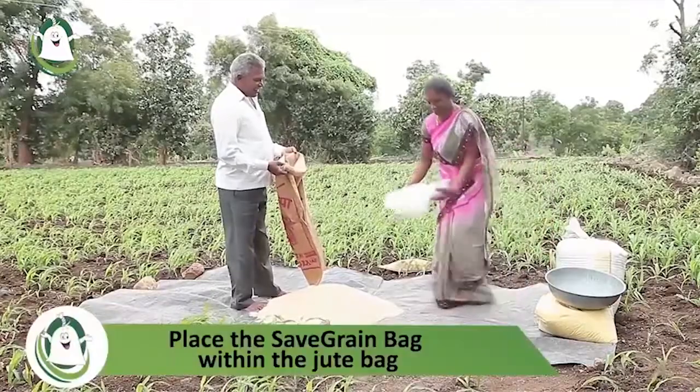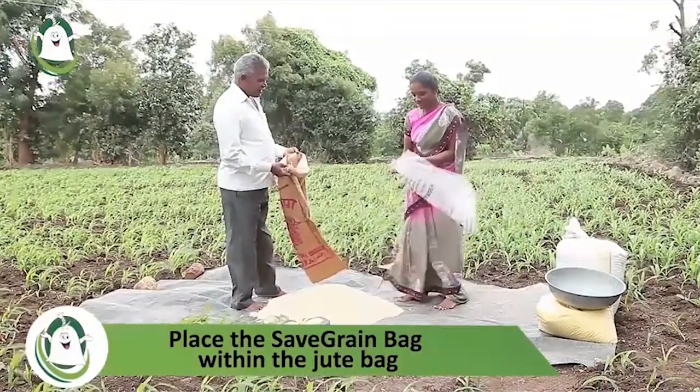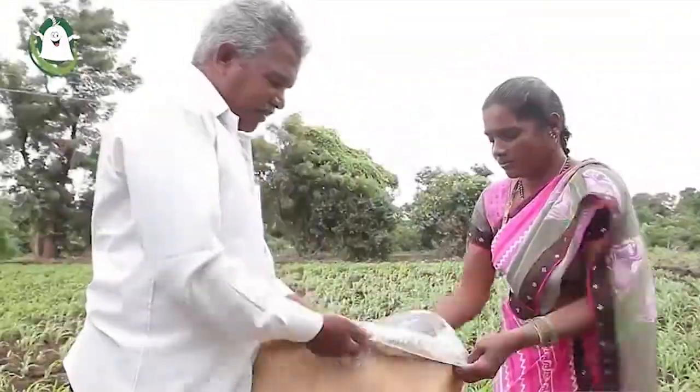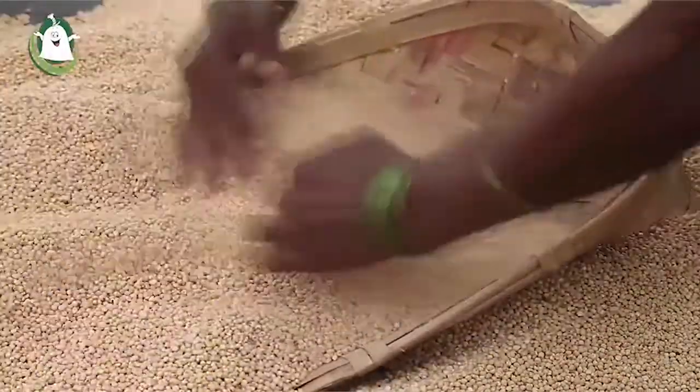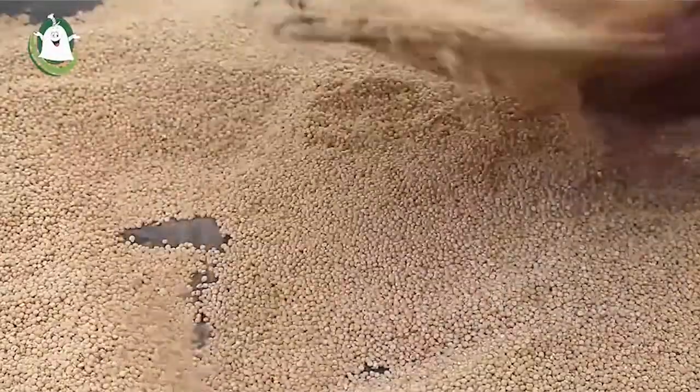Using it is simple. Place it within the jute bag or container and pour the food grains into it, ensuring there are no sharp objects in the food grains.